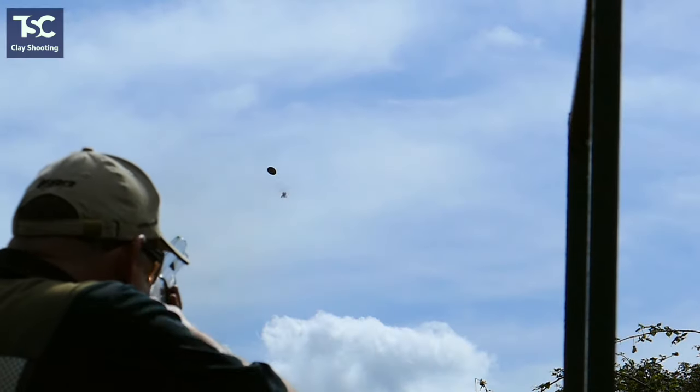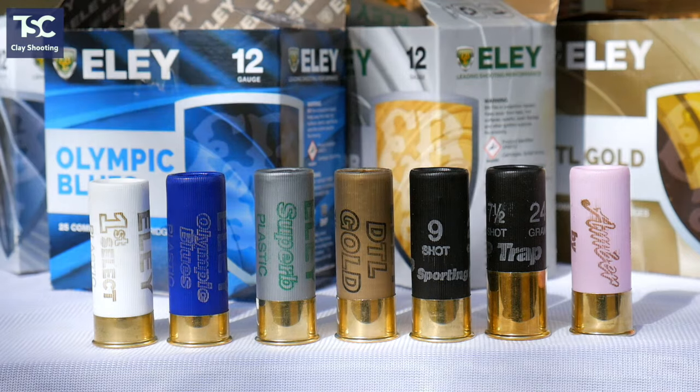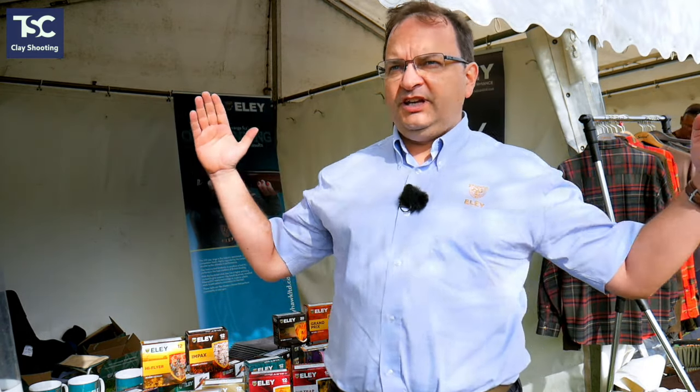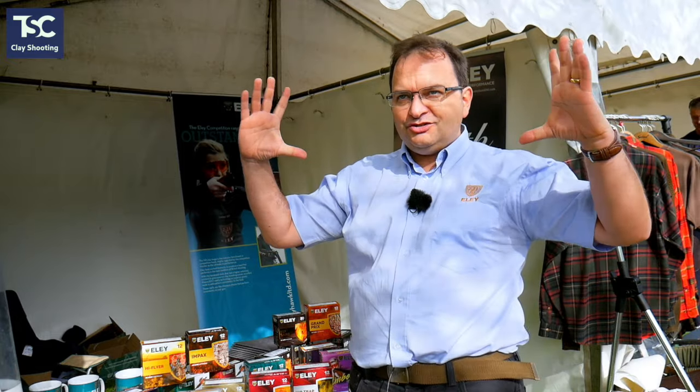When you see a good tight uniform pattern at 30 to 45 yards and you know you've got it right for you, then you can build on what you've already learned, which is your swing and your technique. Start from the bottom end, work your way up until you're absolutely confident and competent. Don't push yourself too hard with a faster range until you're really confident. Remember, your spread at 35 to 40 yards is always going to be 30 to 40 inches — pattern equals performance, not always speed.